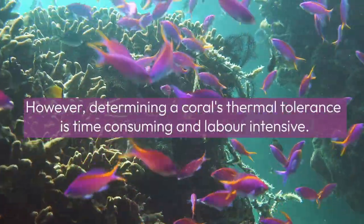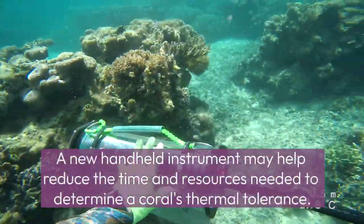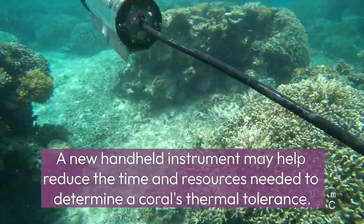However, determining a coral's thermal tolerance is time-consuming and labor-intensive. A new hand-held instrument may help reduce the time and resources needed to determine a coral's thermal tolerance.